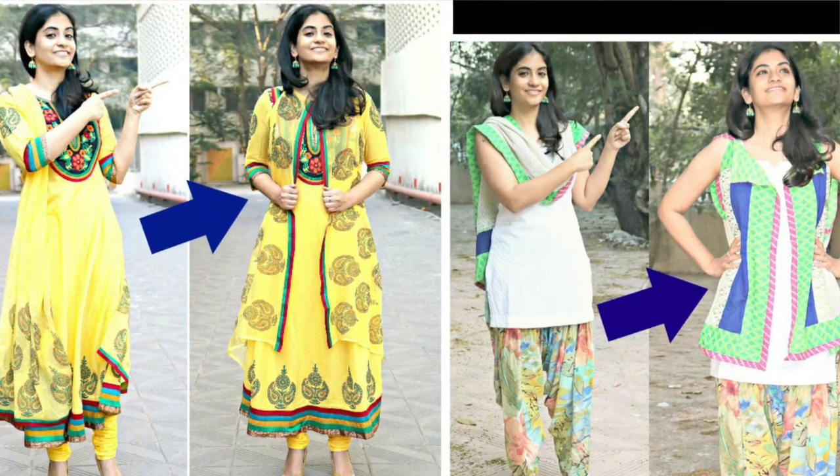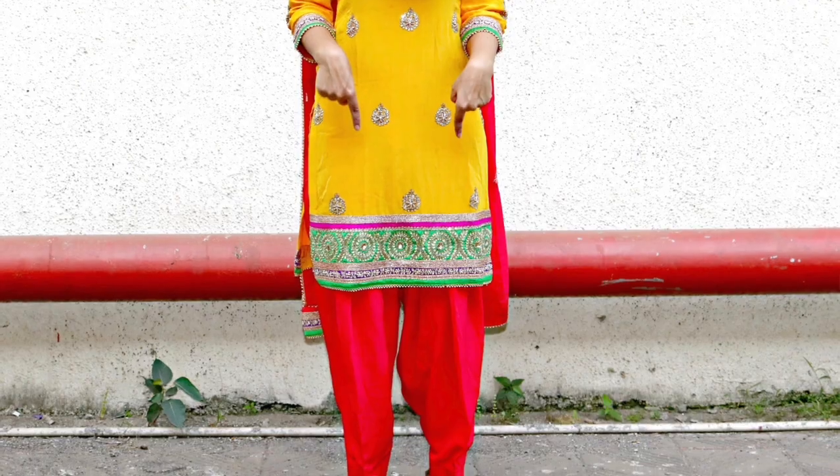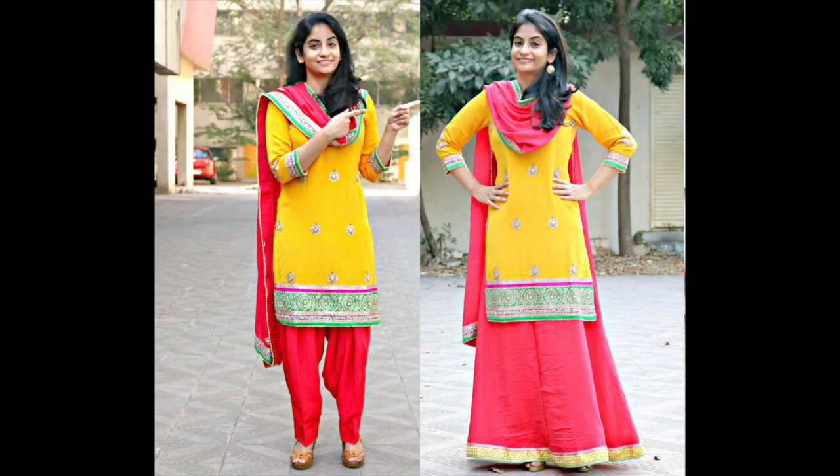Hi guys, Ishpreet here, welcome back to Sleek and Natty. First of all, I want to thank you guys for such a tremendous response to my last video. So now coming to this video — all of us have so many salwar suits with us, and salwar suits are not much in fashion these days. In today's video I'm going to tell you how you can convert your salwar into a lehenga skirt, so with the same shirt you can wear a lehenga instead of a salwar to give it a trendy look.